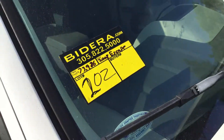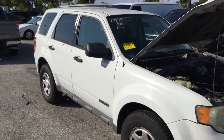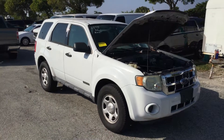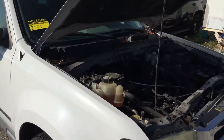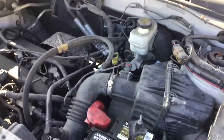Lot number 202 is a 2008 Ford Escape. This one has a 2.3 liter four-cylinder. The motor sounds good. It's got 73,000 original miles, but it overheated after running for about 15 or 20 minutes.